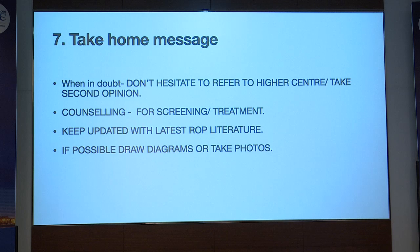Spend some time with parents for counseling and keep updated with ROP literature — the latest treatments and the latest nomenclature, which has recently come out. If possible, draw diagrams or take photographs. We can take photographs with a mobile phone, and there are many portable cameras available. It's always beneficial to have them. Thank you.